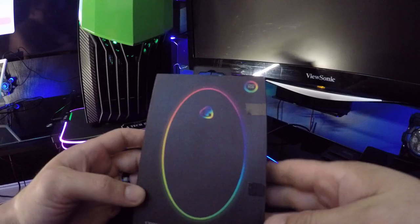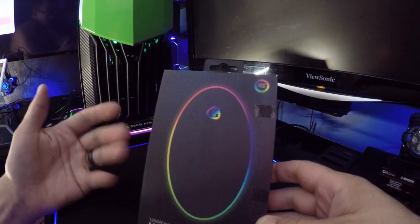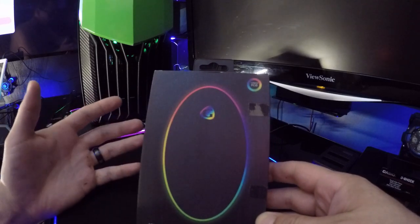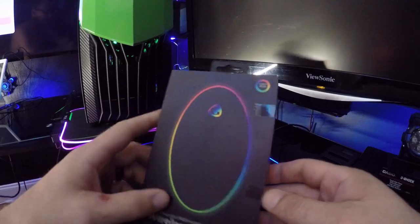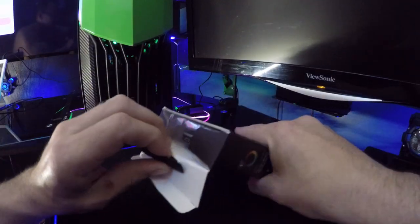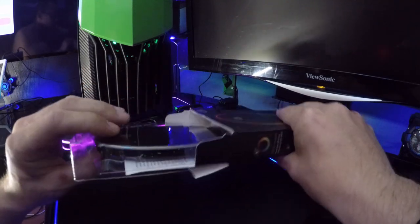I was going to do this review for you guys about a week or two ago. The only problem with getting products in — anytime a manufacturer sends me a product, it becomes more or less of an obligation. But yeah, let's open it. Whoop — broke it. Good job, Don. All right, open — whoa.